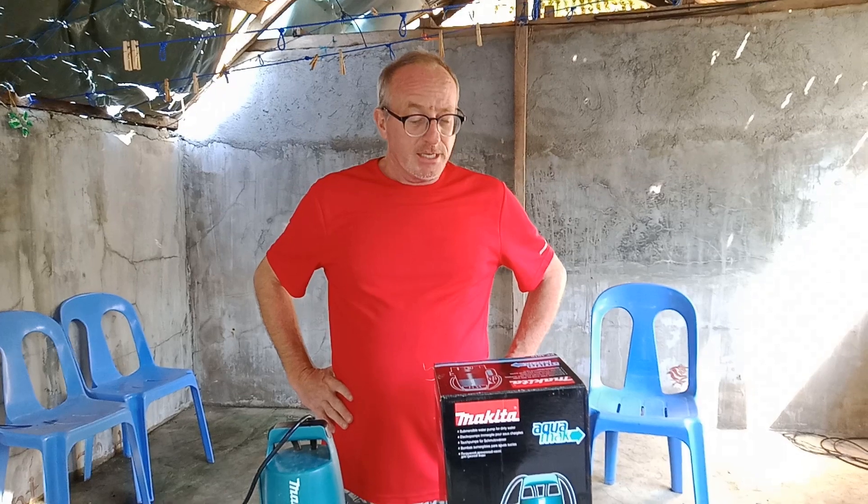Hello, you are watching The Philippines: A Foreigner's Way of Life. Today we're going to demonstrate how to use and how to set up submersible pumps.